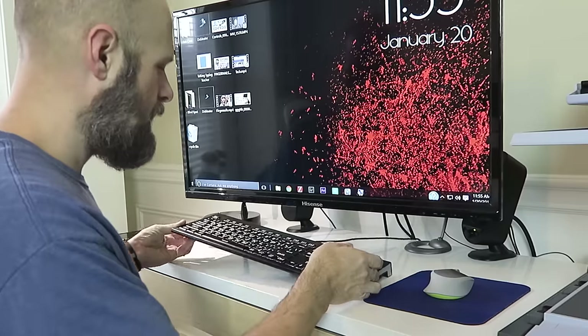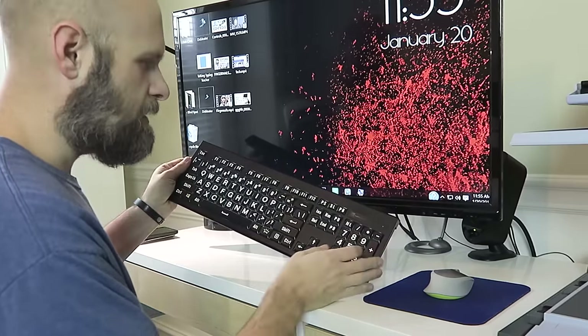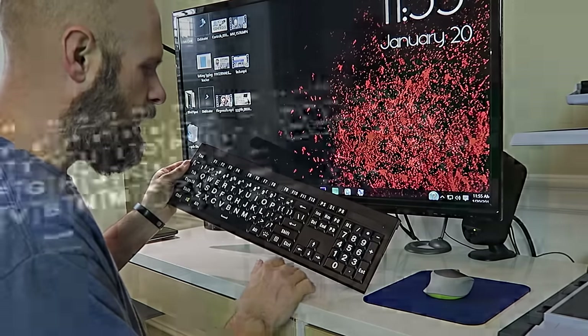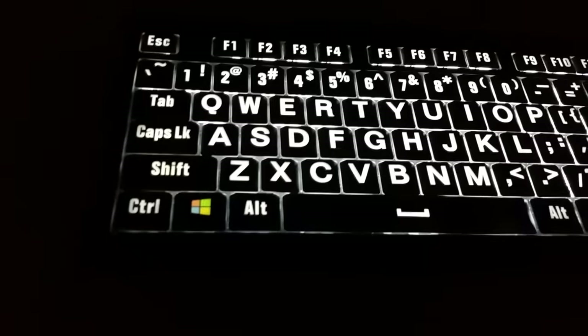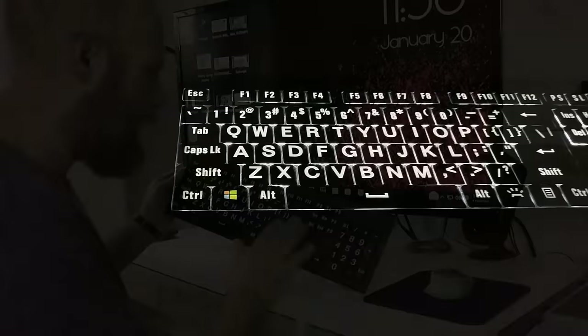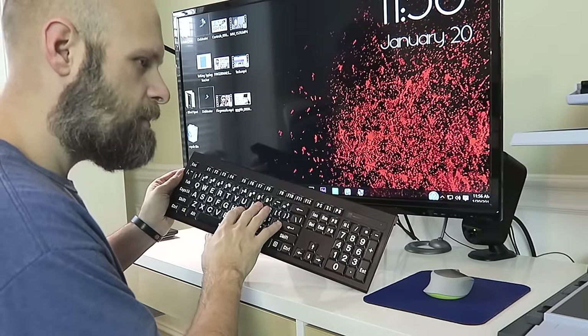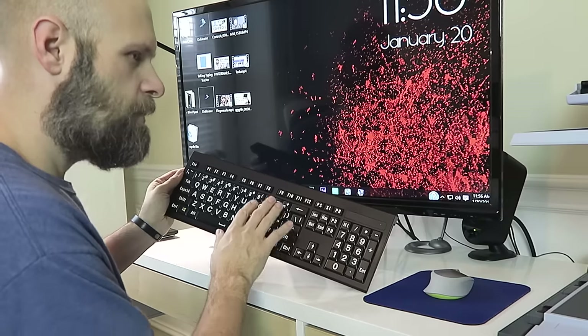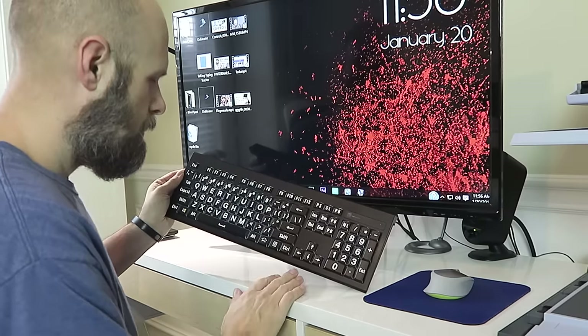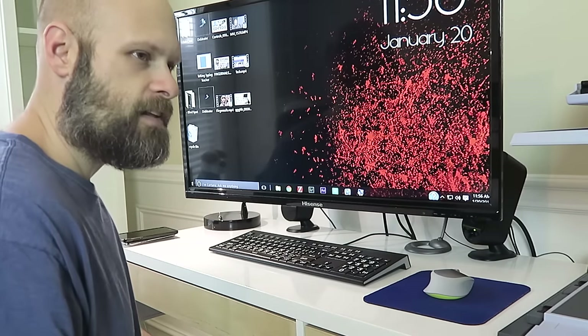Next, I have a large print keyboard that is also backlit, so all the keys light up. This makes it really nice when I'm working at night — those keys I need to look down and find glow nice and brightly, and it's all large print. I've got the white letters on black background, which is easier for me to see. They also have black letters on white background, and black letters on yellow background. I'll put links to all these devices in the description below.